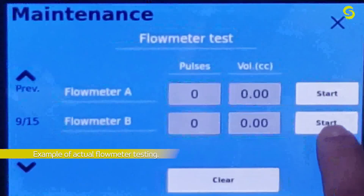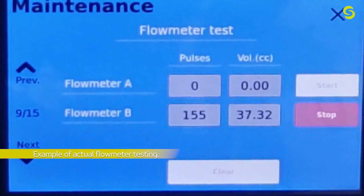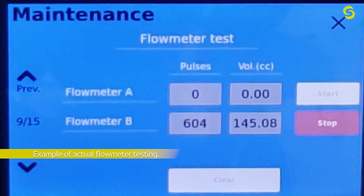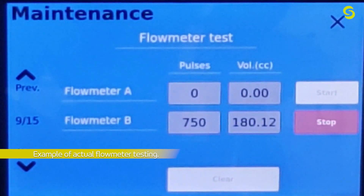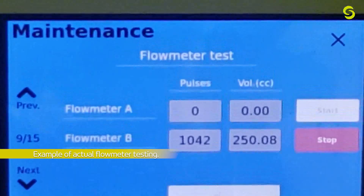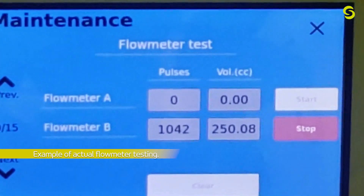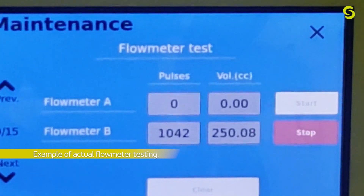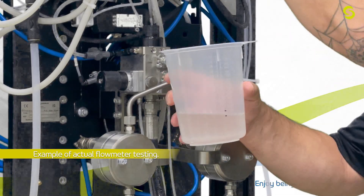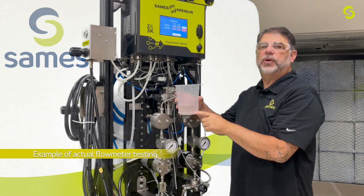Hit Start, open up the needle valve, and let it run until we get 1,000 pulses — it will automatically shut off. The reading should be right at 250, and as you can see we're right there. If this were off from the 250 in your beaker, you'd need to go back in and do a calibration.